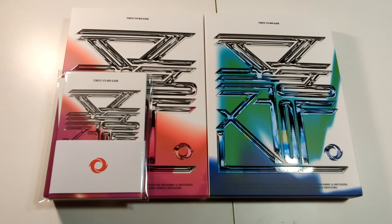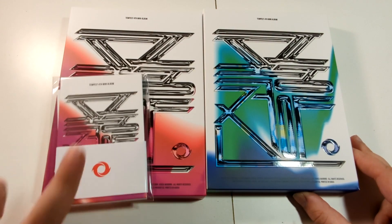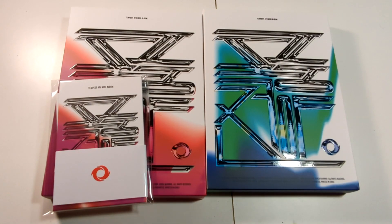Hello guys, it is AJ back again with another unboxing and today we're unboxing Tempest's fourth mini-album, The Calm Before the Storm. Two versions and a platform. I'm actually surprised for a group called Tempest that this album name didn't come sooner.